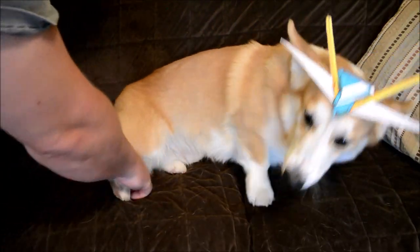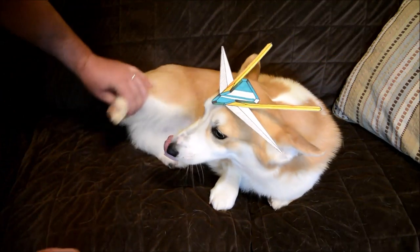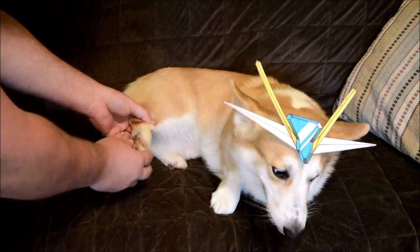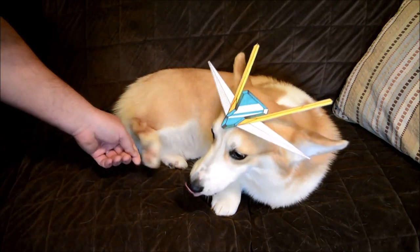For the back legs, you have a double swivel joint for the hips. The knee can bend about 90 degrees, and the ankle can also move back and forth. And again, just like on the real grade, the toes are individually poseable.